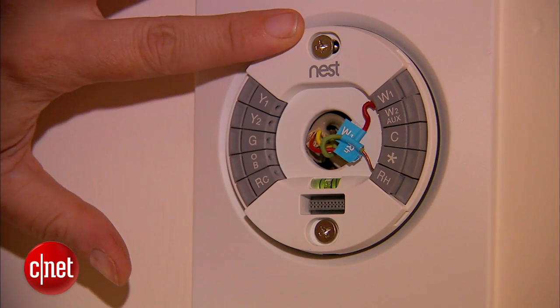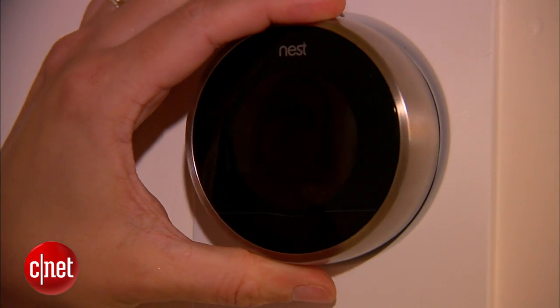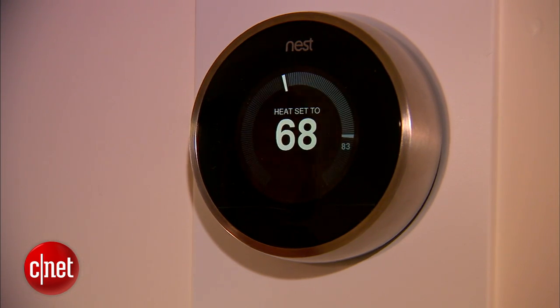This version also has some nice little changes to the way this back panel works. You screw it in at the top so that it uses gravity to level itself, and it's generally a little bit easier to get the wires in. I have to say it took me five minutes to install this — it took me maybe six minutes to install the first version. It's all really easy.